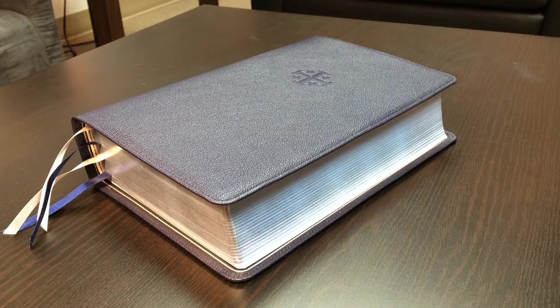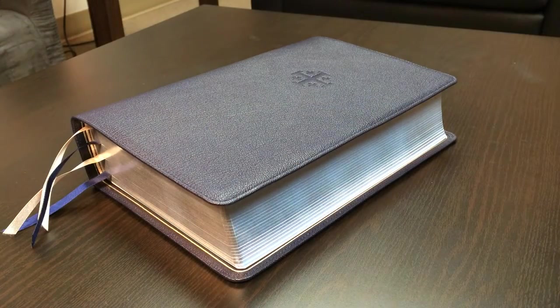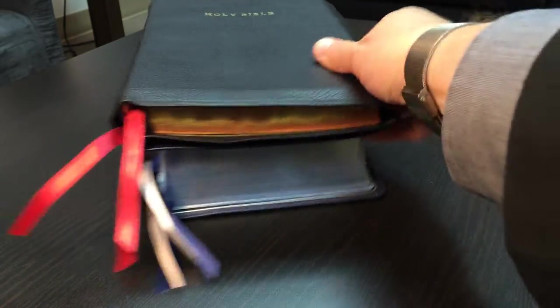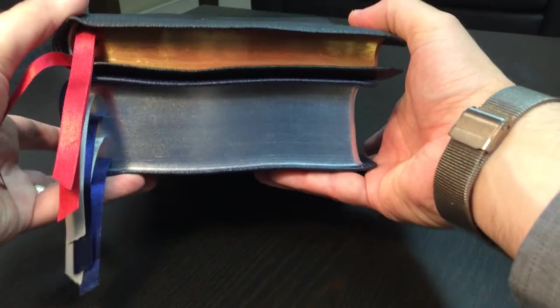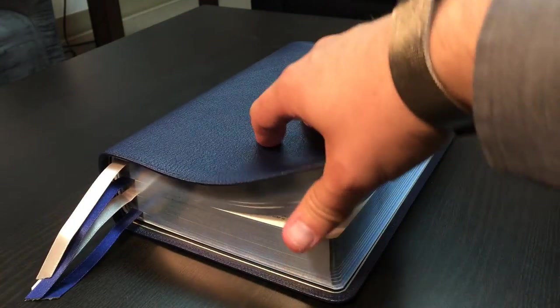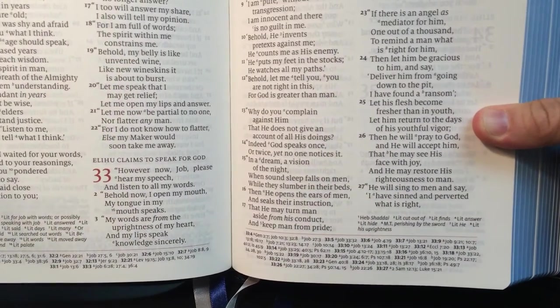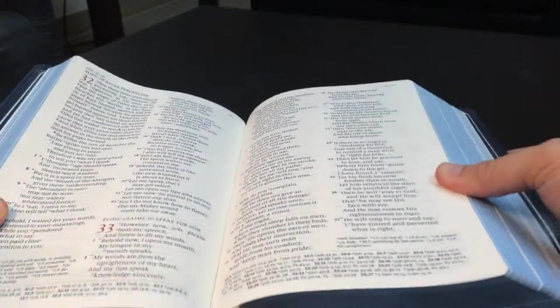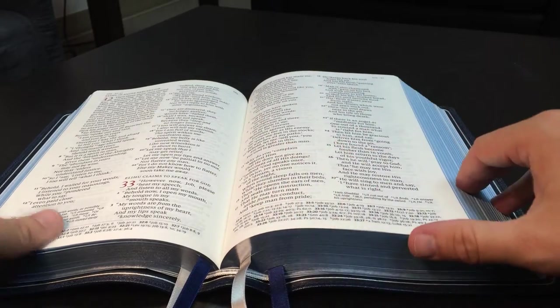First of all, you'll notice that it is a very thick Bible — I don't know the exact measurements, but I think between one and a half and two inches thick. For comparison, here is the RL Allen New King James version large print thin line, and this Bible is at least twice as thick. The reason it's thick is the remarkable paper it was printed on: a 45 GSM paper by Youngblood and Holland, which means it's very thick and opaque. It's actually a really nice paper with some real body whenever you feel it.